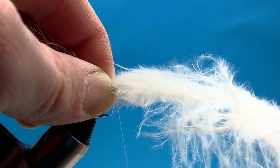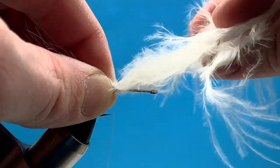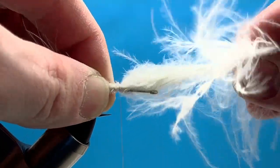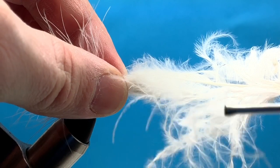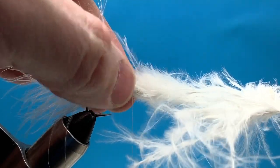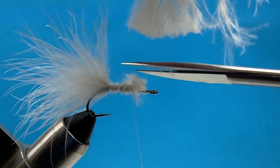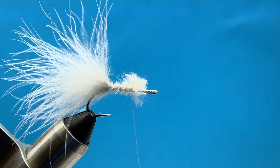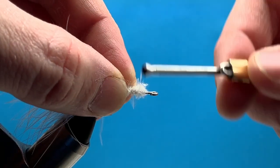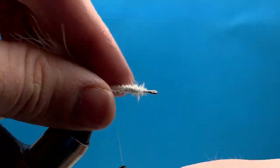I'm going to advance my thread forward on top of this marabou feather, just to help keep a consistent body so we don't end up with a large cliff of material at the back where we tie in our dubbing. I'll bring my thread forward to about the quarter waypoint of the hook and then trim the marabou off, leaving a little bit of space between the marabou and the eye of the hook so we can add dubbing at the end. I'll anchor that down really well, clean up the body a little bit, and then we're ready to add our dubbing.